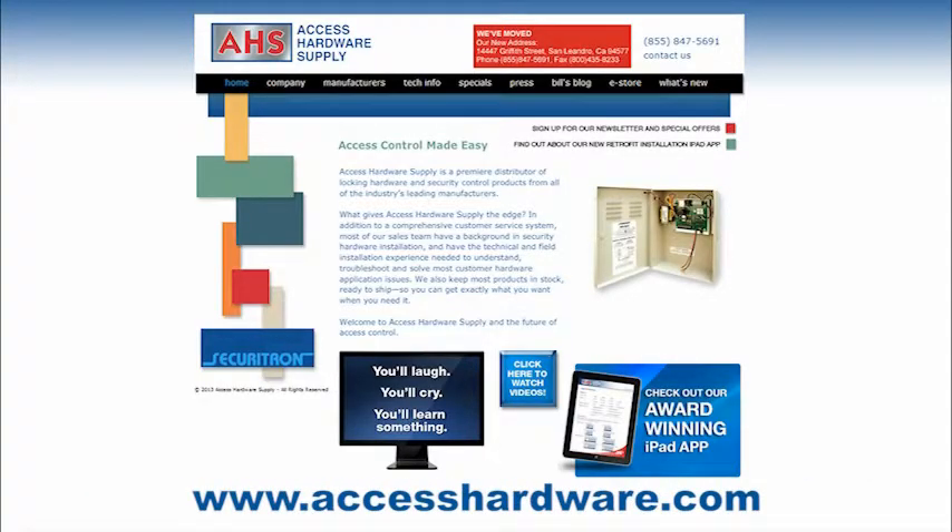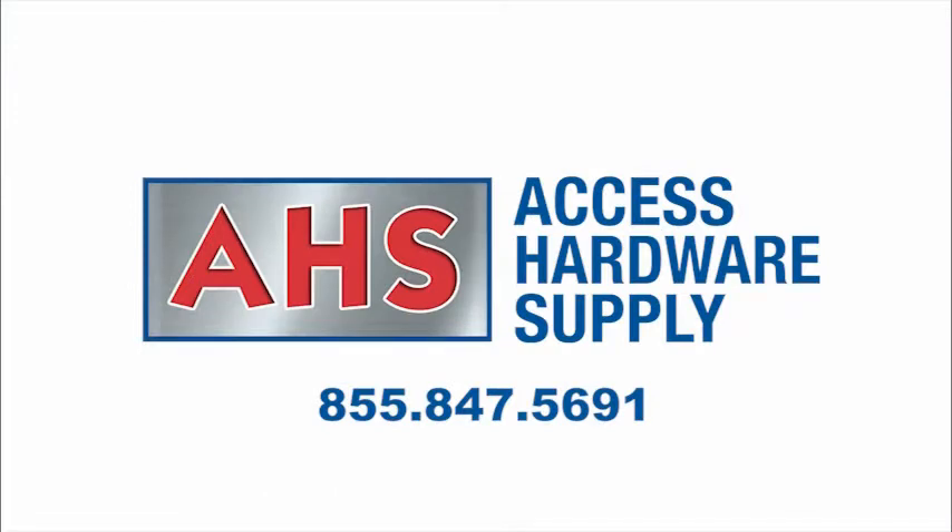Naturally, Access Hardware Supply has the PowerJump in stock and ready to ship same day in most cases. Give the Access Hardware Pros a call or visit www.accesshardware.com for all your access control needs. They're standing by with the products and information you need for any project or application.